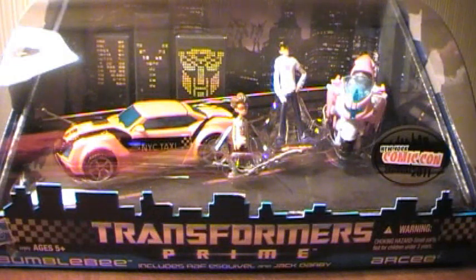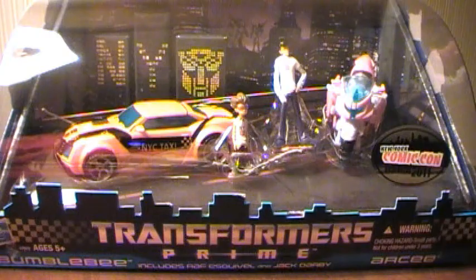Hey guys, here's a new video. I'm trying something kind of complicated. This is for live — well, almost really live — from the New York Comic Con, or at least as close as I can get to it.